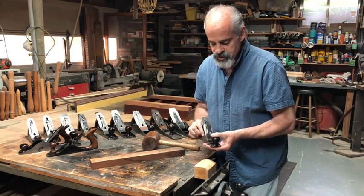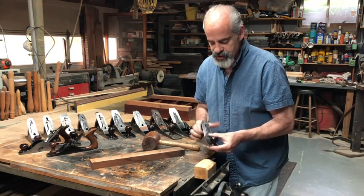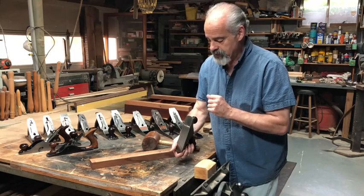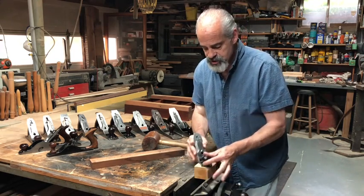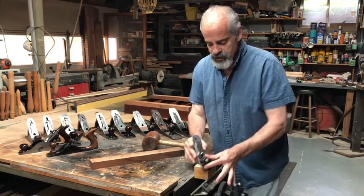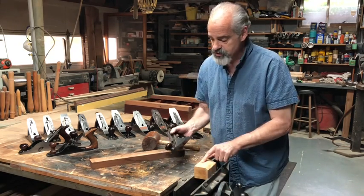I'm going to talk about setting up these planes in a moment, but first I want to mention that you really want to use a plane that matches the size and proportions of what you're working on.